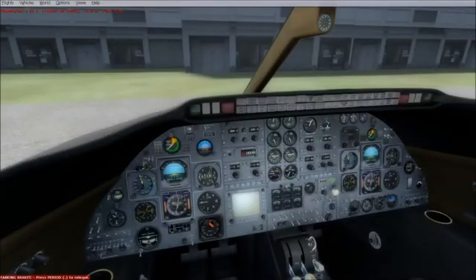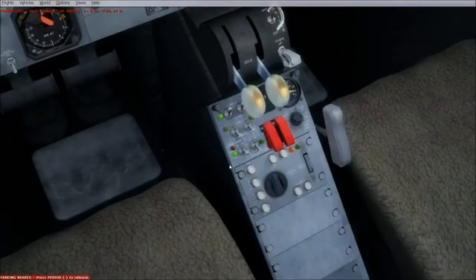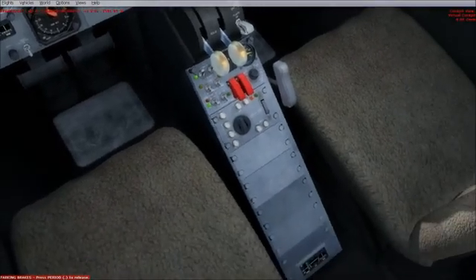This is a tutorial on managing the autopilot in the new Lionheart Creations Learjet 24B. This is your main Learjet autopilot management panel. It's located between the seats in the center console.